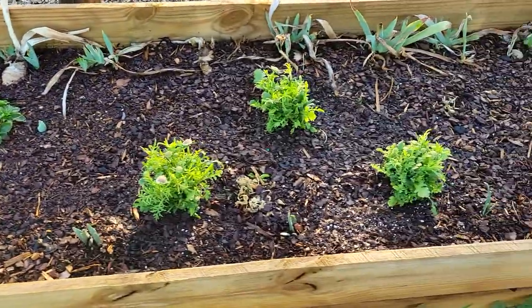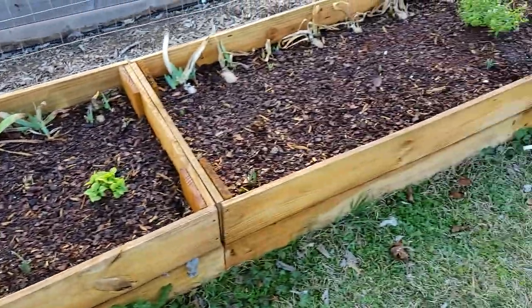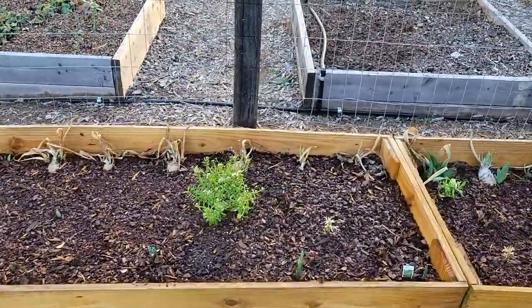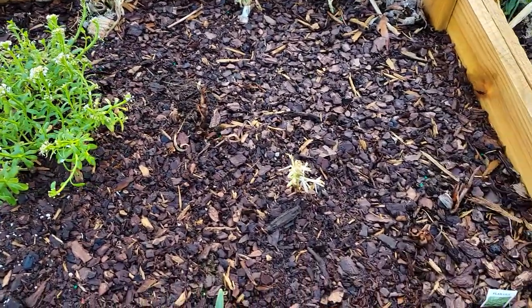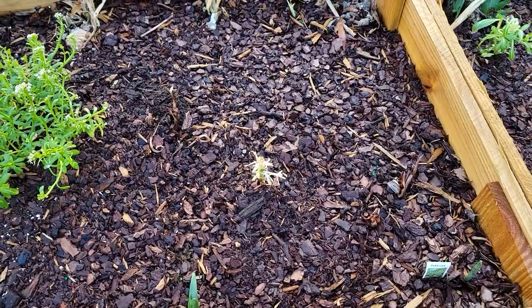And then I did a trio of the pincushion flowers. And then moving on to the third bed, I planted two things in this one. I planted the candy tuft right there, and then I planted one of the stalks. To be honest, I don't think the stalks are going to make it, but we'll see.